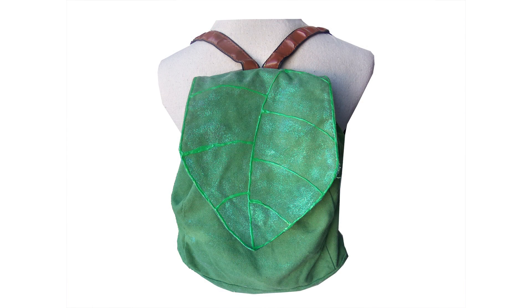Once the glitter paint has dried completely, your Tinker Bell backpack is done. This bag is great for Disney bounding as Tinker Bell in the Disney parks or for back to school.